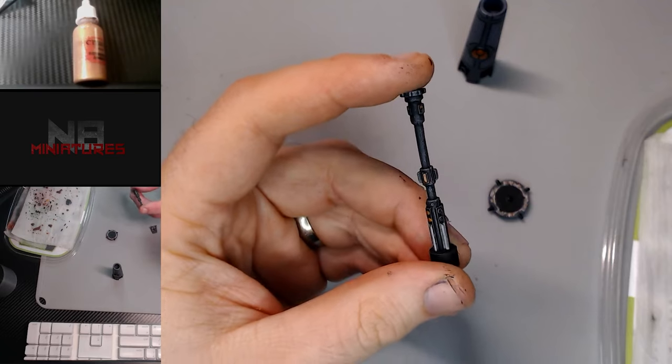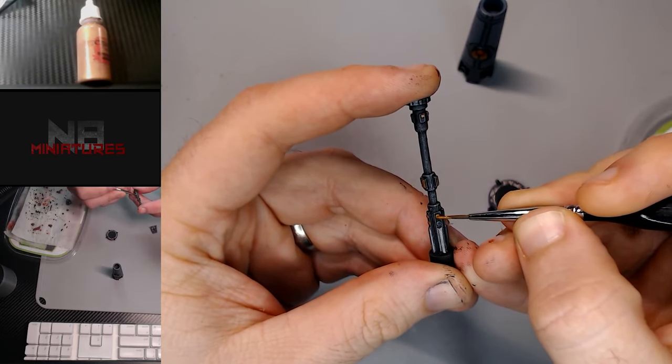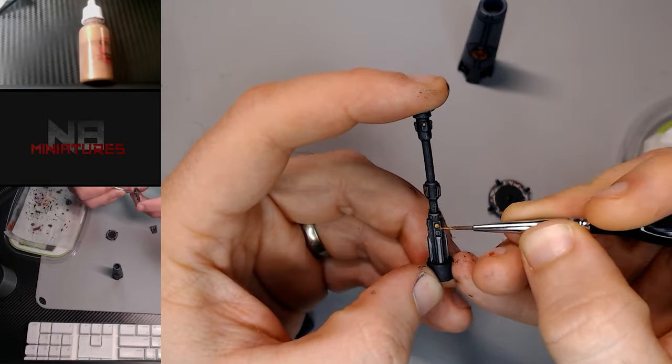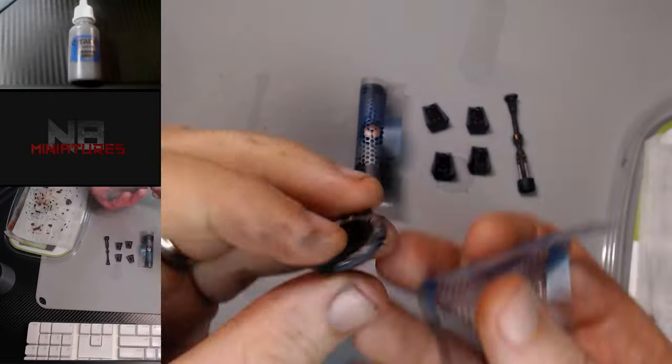We get some Retributor Armor and I'm just gonna use some surface tension painting here to just paint the top of these little circles. A lot of times you can do this kind of painting if you don't fight the model and just kind of work with how it is — the paint will just do the hard work for you.